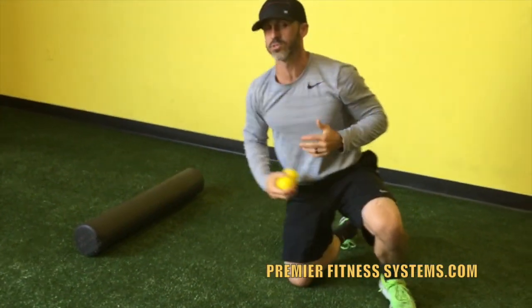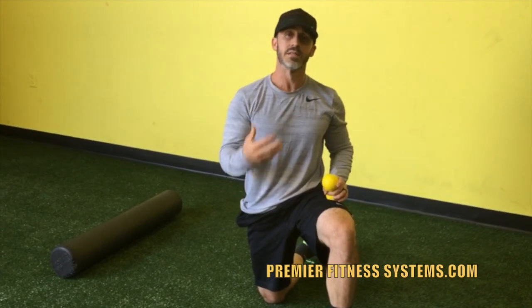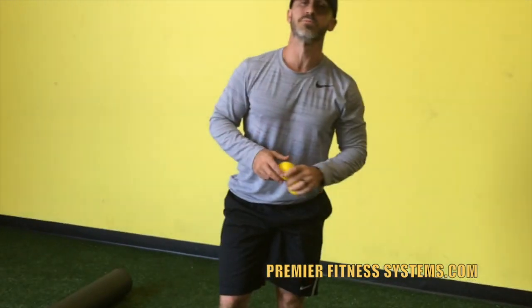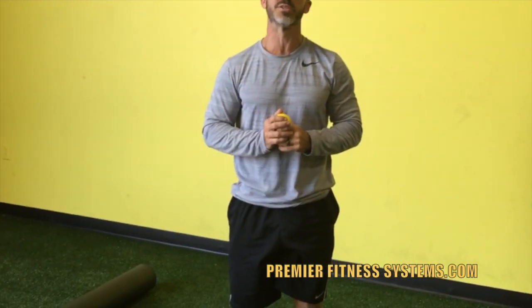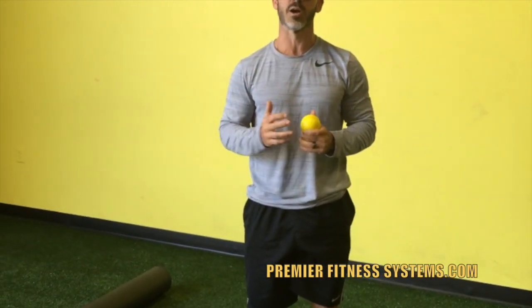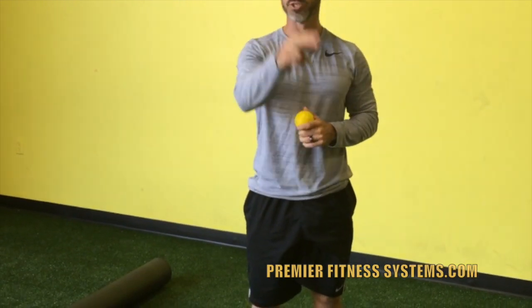These are some great techniques to really help open up your back, relieve some of that tension, and allow your body to move optimally so that when you're out on the course, you can achieve a better swing. Again, Brandon from Premier Fitness Systems — hope this helps. If you guys like our stuff, we appreciate it. If you like and share, it helps us grow our community. If there are other things you'd like to see or have us talk about, shoot us messages and we'll work on those things. Appreciate it, thank you.